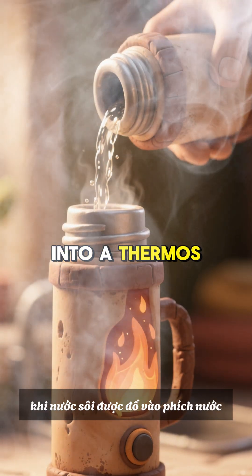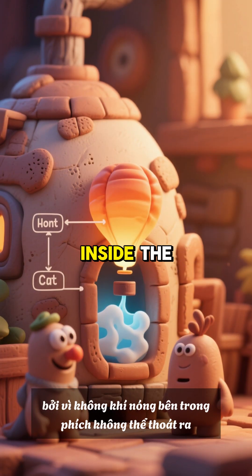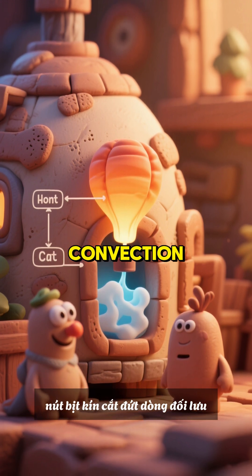When boiling water is poured into a thermos, heat cannot escape through the usual three methods of heat transfer. Convection is interrupted because hot air inside the thermos cannot escape and cold air from outside cannot enter. The tightly sealed stopper cuts off convection currents.